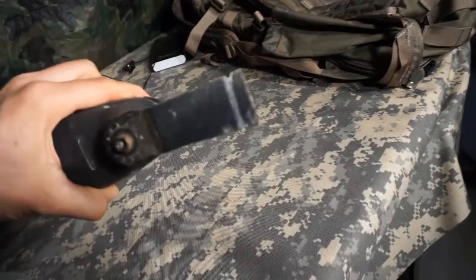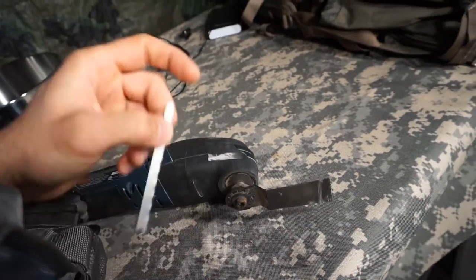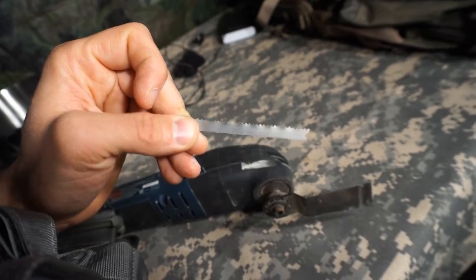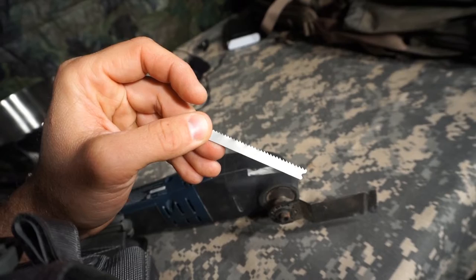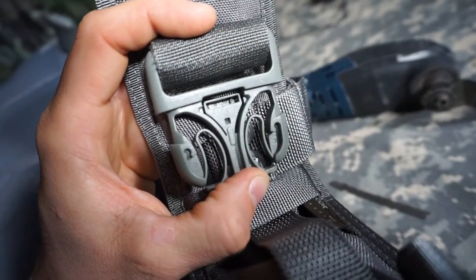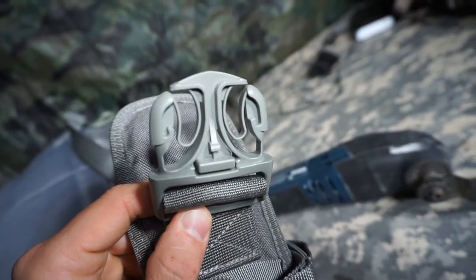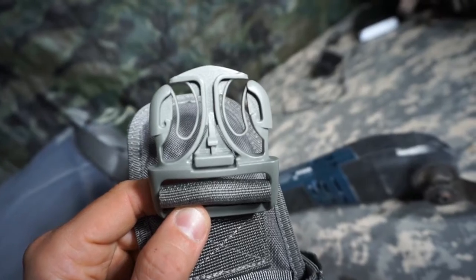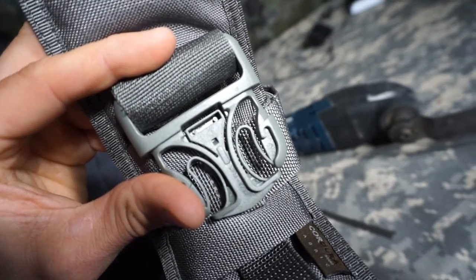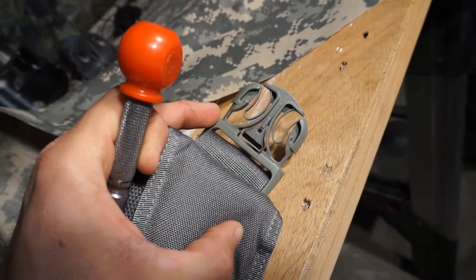I thought maybe I could use an oscillating plunge tool, but that blade is much too large to get in there. Next I thought about using a fine-tooth jigsaw blade and doing it by hand, but that doesn't seem like it's going to work so well. If you flip to the back side of the buckle, it might be easier to work on — the front has a big hump right where I need to cut, but the back side's hump is less pronounced. Plus, if my tool slips and makes any gouges, at least I'm doing it on the hidden side.